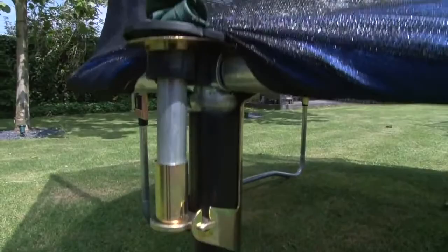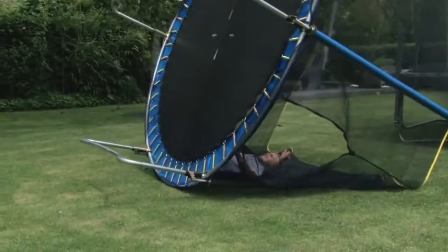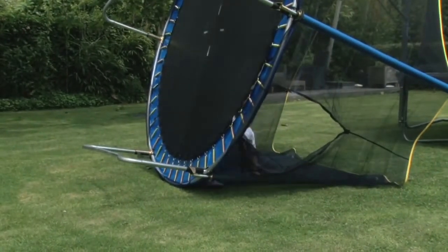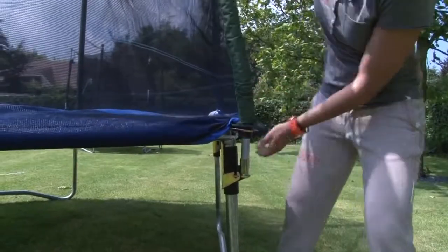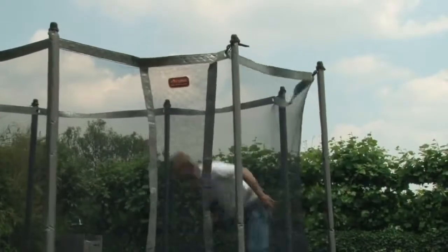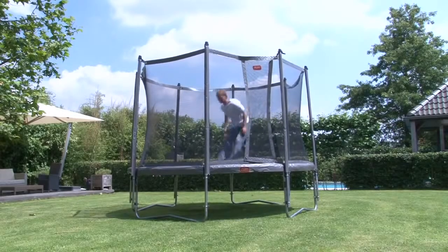Now let's see what happens when you jump in the net of a cheap garden trampoline. If this trampoline falls over when you jump in the net, what will happen with the older cheap garden trampoline if you jump in the net? Now you can see the difference for yourself. You can do anything you want on this trampoline and it just won't topple over.